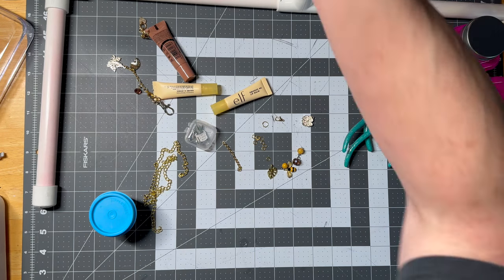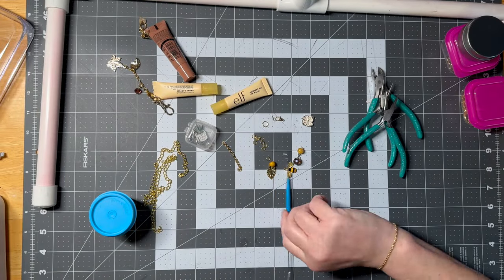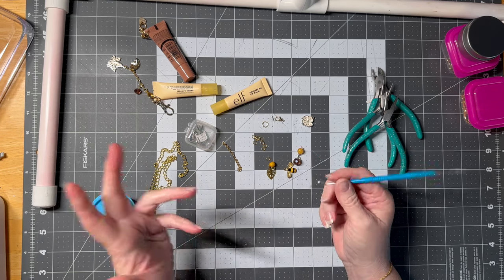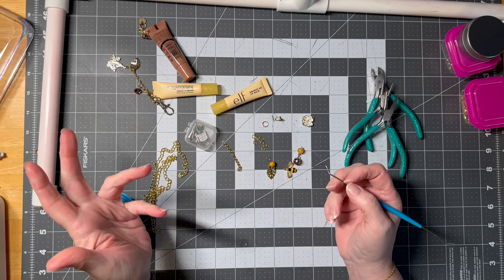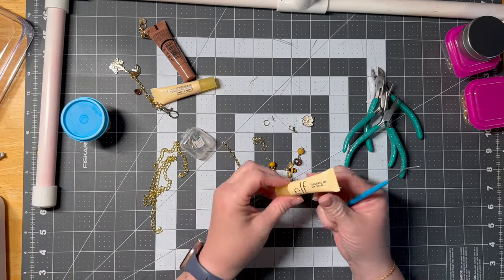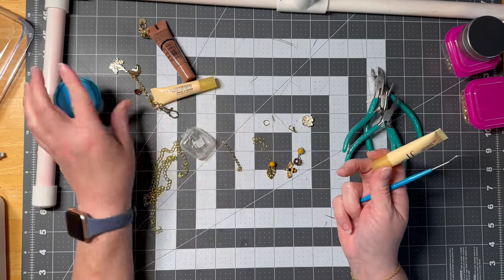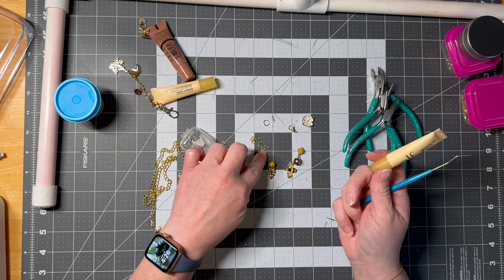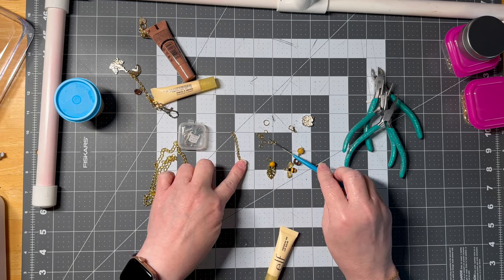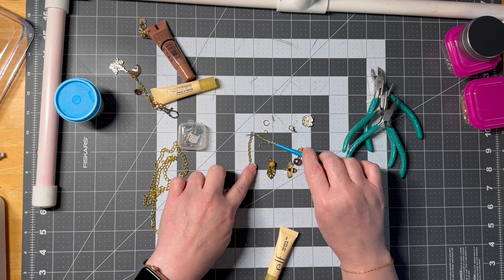Let me grab a pokey tool — you need a pokey tool. This is what I have for my Cricut; it's a dental tool, but you can also just use a regular old push pin. These are called jump rings and you'll need those. And if you don't have chain, you can just connect jump rings together — I've done that as well. Chains are just easier and faster.